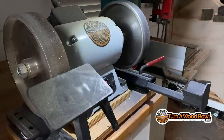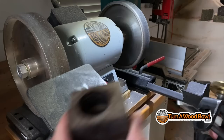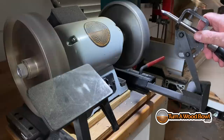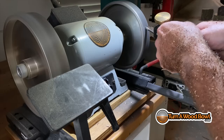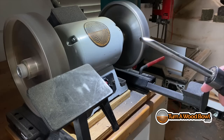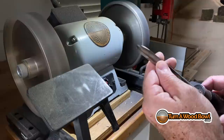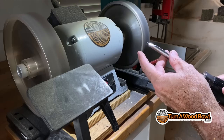I'm going to list the seven things to be aware of to avoid end-grain tear-out in order. The first is to make sure that your bowl gouge is nice and sharp. Go back to your sharpening station and sharpen up your bowl gouge prior to making cuts on your bowl. This is a half-inch, 55-degree bevel swept-back bowl gouge — my standard go-to bowl gouge. If you'd like to learn more about tool sharpening for wood bowl turning, check out my e-course; there's a link in the description below.